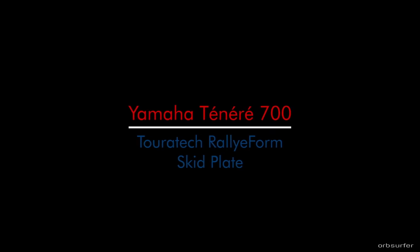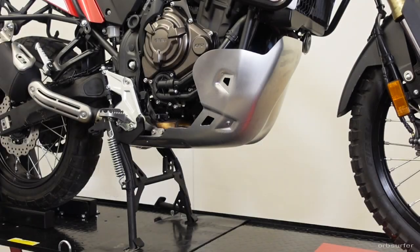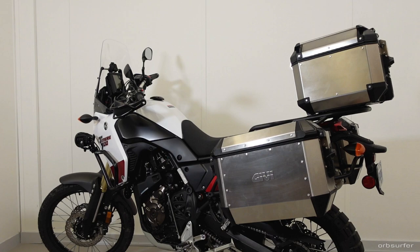This is a review and install of the Turatec Rallyform skid plate for the Yamaha Tenere 700. I chose this skid plate from all the ones on the market because I like the pure form of it. It's just a big piece of 4mm aluminum sheet pressed into shape by sheer force. The raw aluminum also visually 'talks to' the top case and side cases.